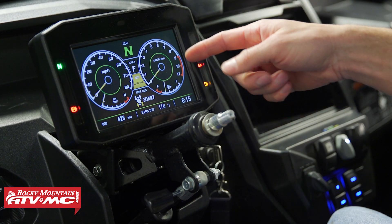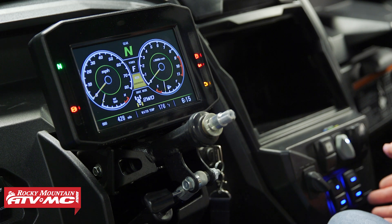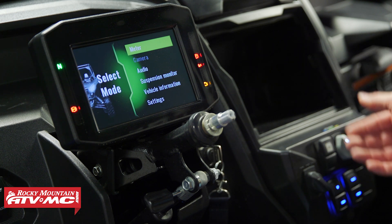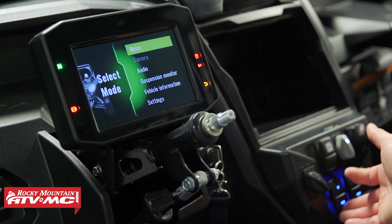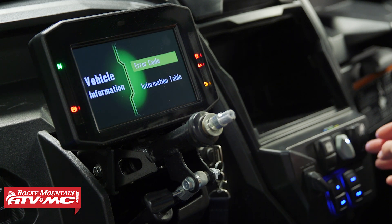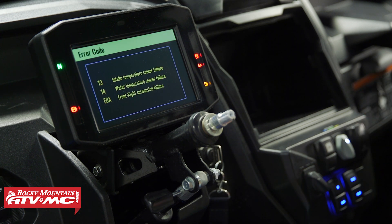We're on the meter screen and we can see we've got a warning light flashing, so let's check it out. What we need to do first is hit the return button, and from this screen we just need to use the up and down arrows to scroll to vehicle information and select that.